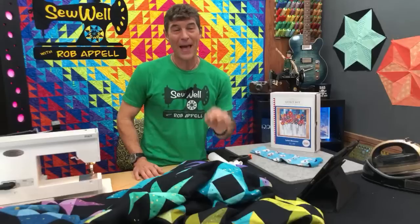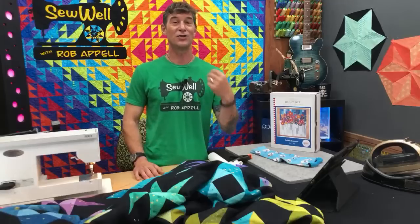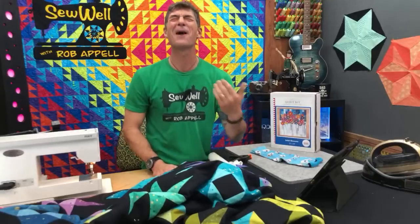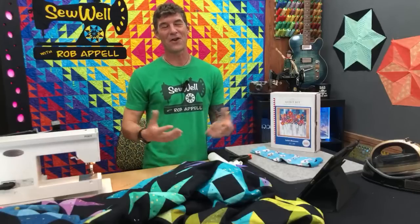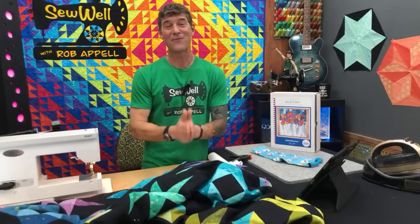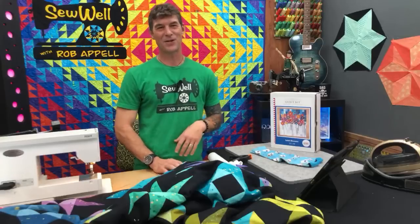The needle packages for our October 20th Needle Knowledge live Zoom event — it's sold out. We're doing a live class with Rhonda Pierce from Schmetz needles. She's going to be doing an awesome hour-long class teaching us all about needles. The needle and gift sets have been sent out. Class is 4 p.m. Central Time next Thursday the 20th — I'll be hosting that from Texas.